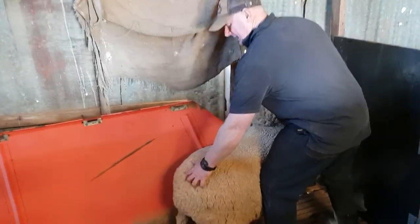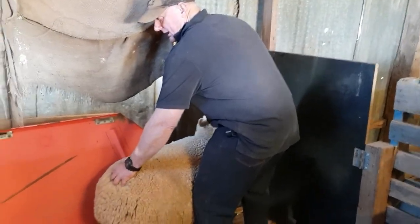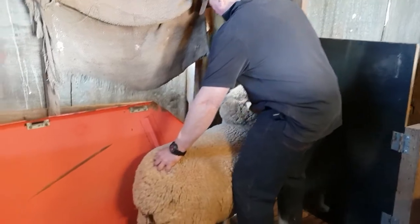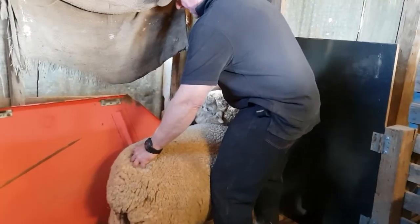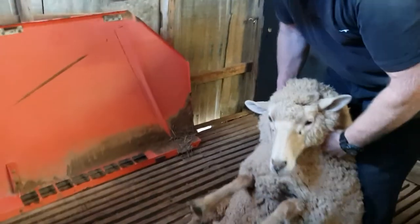I've got her underneath the chin here. I put my left hand — because I'm right-handed — on the wool at her back end, and I bring her chin around like that and just pull down. That was no effort on me and no effort on her.